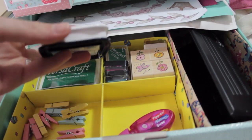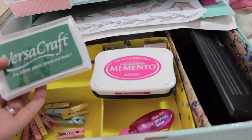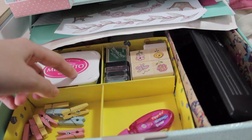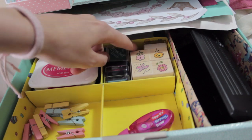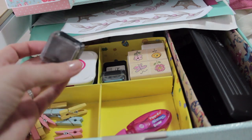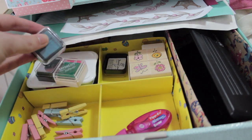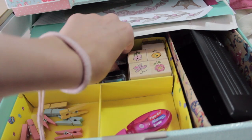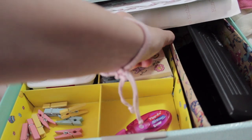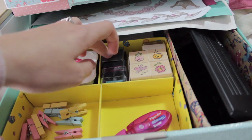Then I've got my big stamp pads and ink pads here. One's from Versacraft and one's from Memento. Then I've got some more Versacraft ones here, some mini ones — I bought a bundle that someone was getting rid of. I picked out the ones I thought were nice, ones that would go with my Filofax: pinks, blues, greens. There's also a black one just in case, but I haven't used that one yet.